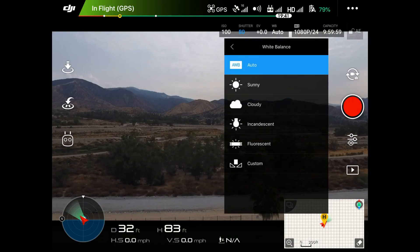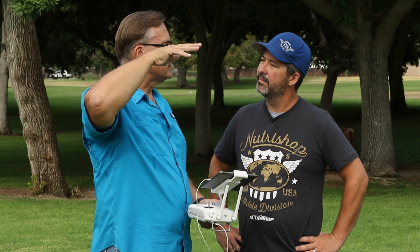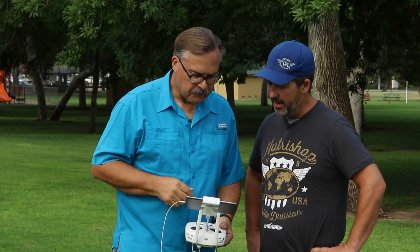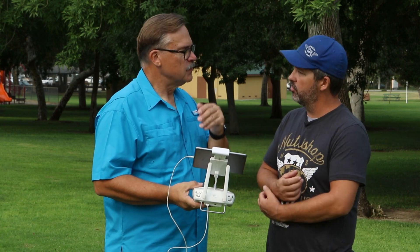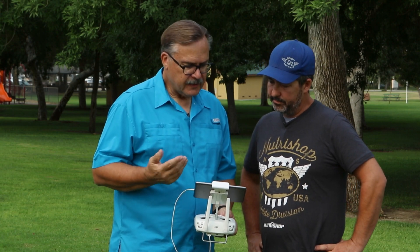White balance — you have automatic white balance, and again this is another one I like to set to a fixed value. Automatic white balance will change as we move around and the lighting changes, so it's going to add a different color cast as the drone is flying. It's gradual, but it does happen, and it's really hard to remove that in post.